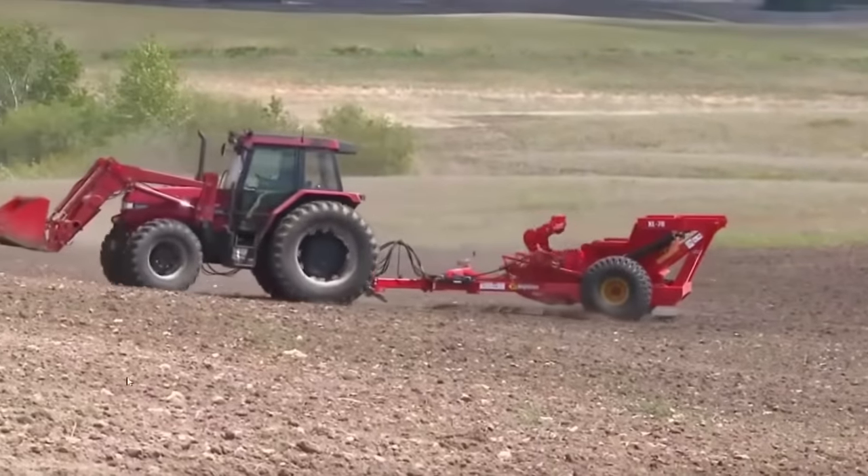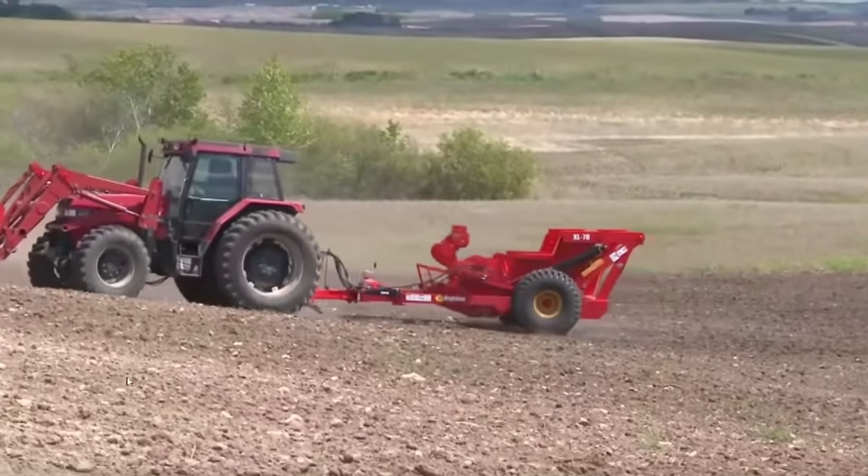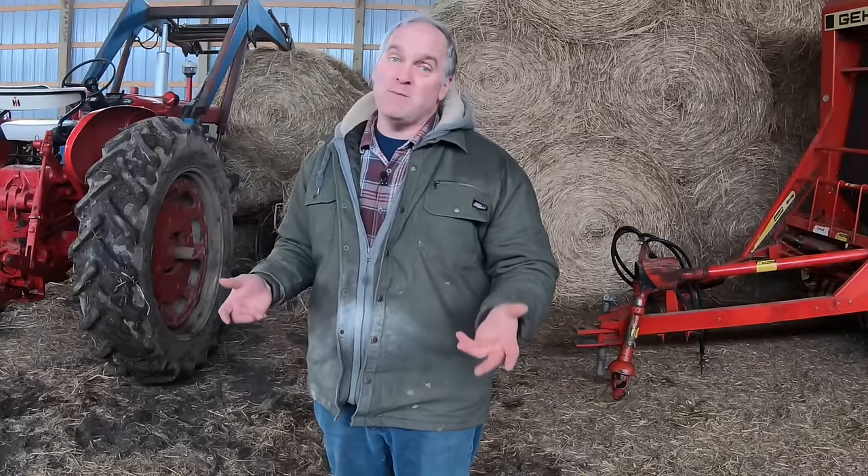Although I view picking rocks as a character-building exercise for our children, there are easier ways for those who wish to avoid it. There are tow-behind rock-picking machines, and if you have a neighbor farmer with one, maybe you can hire them to do it and save yourself a lot of work. Once you've got the field relatively clean of rocks and everything's level, you can start with seeding.